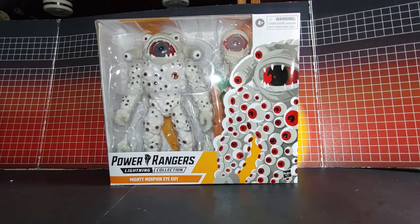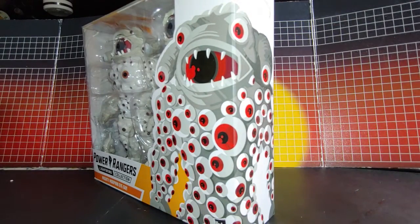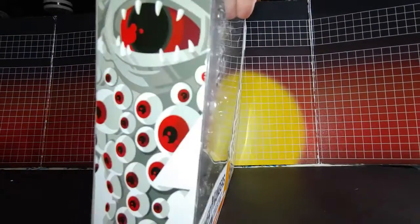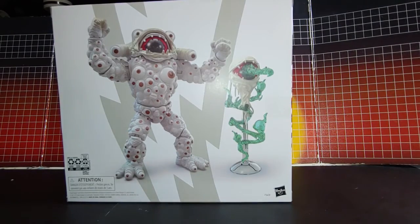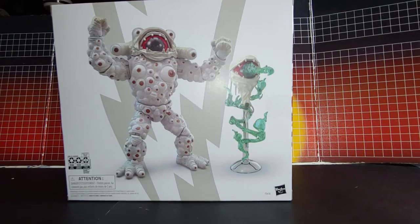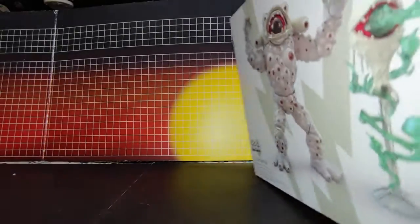So here's iGuy in the box. Nice art here, and nice here too. Nice effect going on here with this box. Nice photo. Nothing there on the top, just that and the bottom.